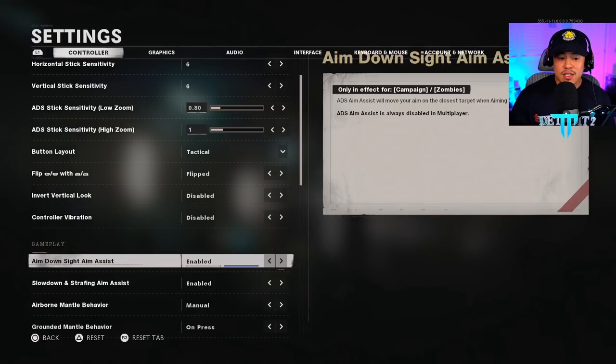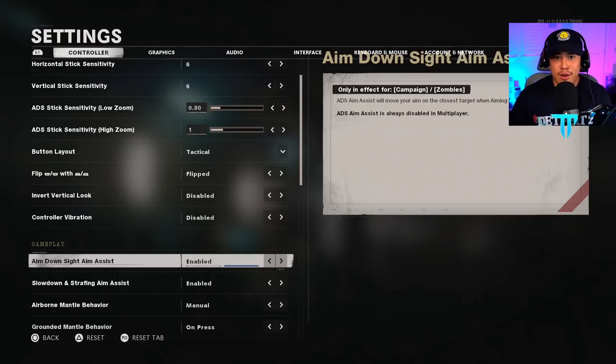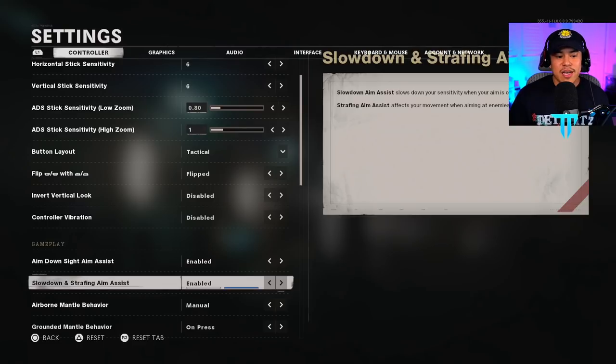For aim down sight assist, this is enabled — though it doesn't affect ADS aim assist in multiplayer. In campaign or zombies, if your crosshairs are over an opponent or zombie when you ADS, it snaps directly onto them, making those modes easier. In multiplayer it does not work like that, but I have it enabled because I like to play zombies. For slow down and strafing aim assist, you definitely have to have this enabled — if you turn it off, you won't have an easier time locking onto targets in multiplayer.